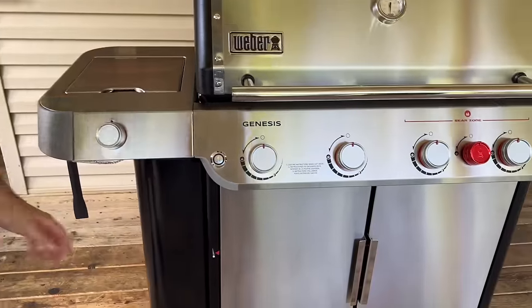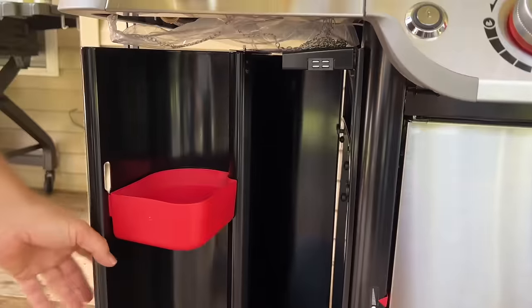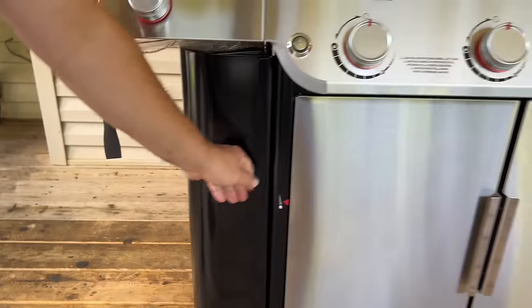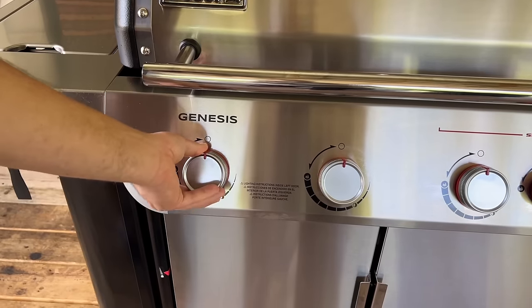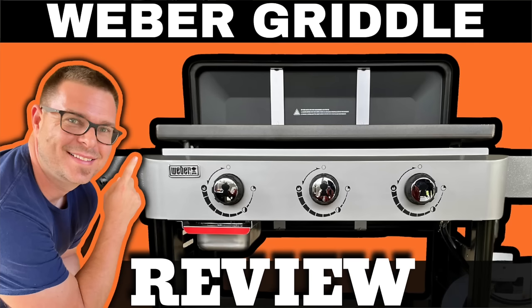There's extra storage for sheet trays, cutting boards, whatever you want to use, plus a little cup right here. The ignition is different from the Weber griddle — you turn it to the ignite button, press ignite, and it ignites. It's not automatic like the Weber griddle.